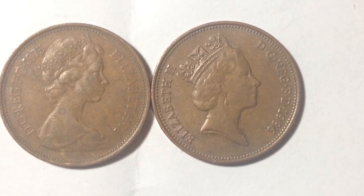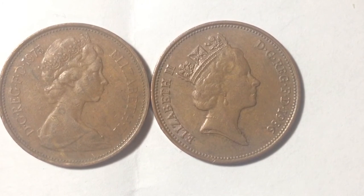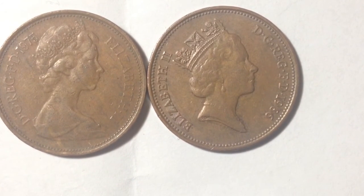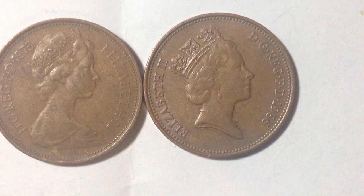This third portrait design was used from 1985 to 1992. In 1986 there were only 168 million of these produced — a lot less than the over a billion produced in 1971.